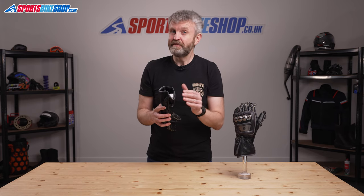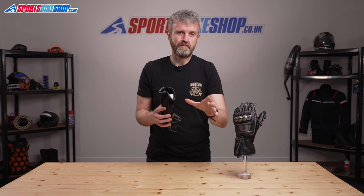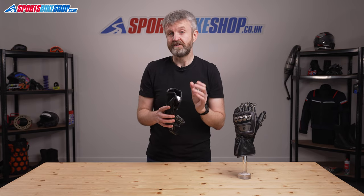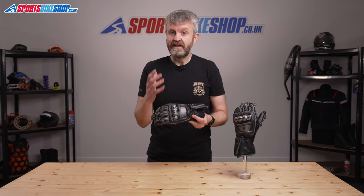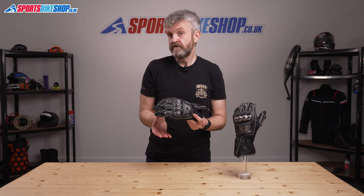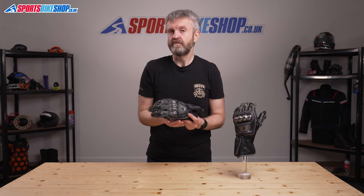The key piece of information about these gloves is the price. The Full Metal 6 Gloves are £359.99 a pair, and at the moment that makes them the fourth priciest glove model on the Sports Bike Shop site. There's a lot of detail in these gloves and the people who have bought them have been really impressed with the quality. Of the 16 reviews left so far, 14 of them have been five-star reviews, which suggests they do live up to the old adage that you get what you pay for.